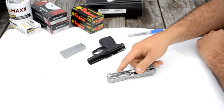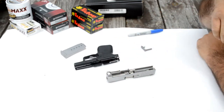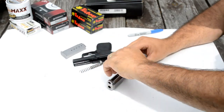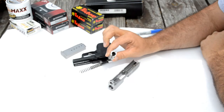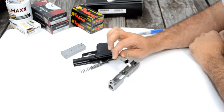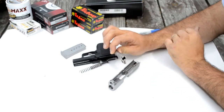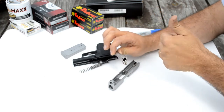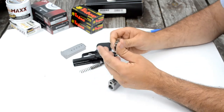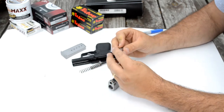It looks about like any other striker-fired gun on first glance, but there are some differences in the Kahr guns. The barrel has an offset feed ramp, which Kahr says allows it to ride lower into the frame and gives you less perceived recoil because it's pushing more straight back into your palm. Seems like it works pretty good. The gun is snappy, but it's not as snappy as some of the other lighter-weight guns I've shot.